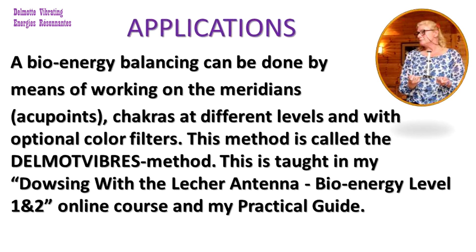A bio-energy balancing can be done by means of working on the meridians, acupoints, and chakras at different levels and with optional colour filters. This method is called the Dalmot-Vibres method. This is taught in my Dowsing with a Lacquer Antenna Bio-Energy Level 1 and 2 online course and my practical guide.